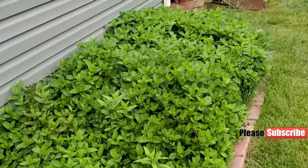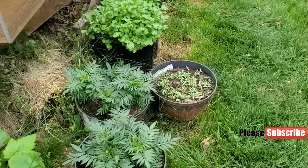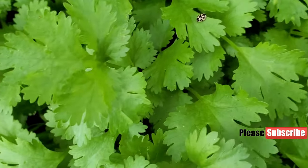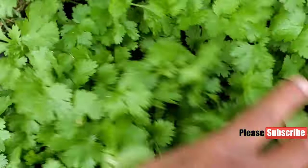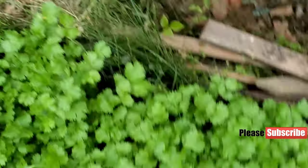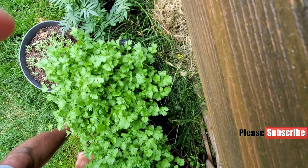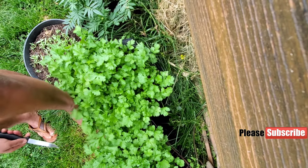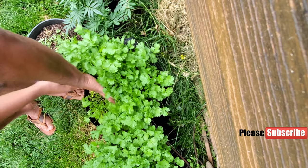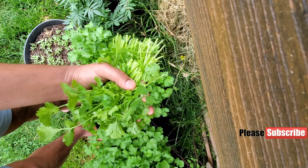Now let's harvest the cilantros. Before you harvest, you've got all these bugs — here's a friendly bug, looks like some kind of ladybug, not the red one though. So you just want to give it a little shake so the ants and other bugs get away and you don't end up taking them with you into your home. Then once you do that, you just harvest — leave about an inch or two down and start cutting. That way you can take a second harvest off of it.